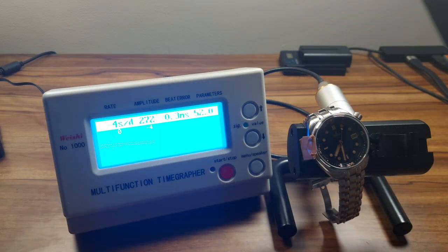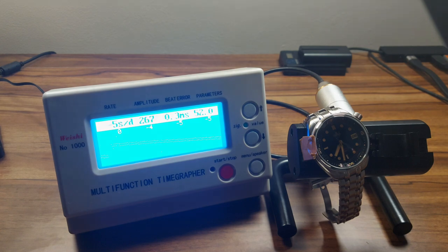The NH35 in the Phoebus is a pretty good one. The beat error is not perfect, but anything less than 0.5 is good. Overall, it barely fluctuates between minus three and maybe up to minus eleven seconds, but the amplitude is great. So overall it's running a little bit slow, but healthy — everything else checks out. I'm very happy with the movement in this watch.